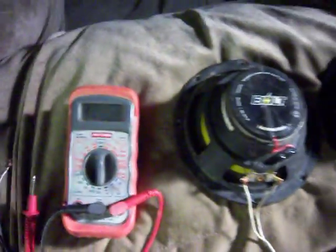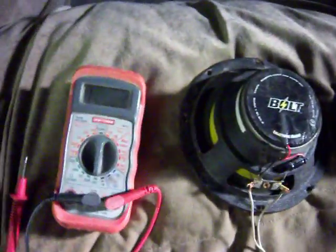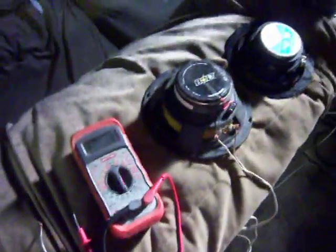Hey guys, I've got a little demonstration here showing how to wire speakers together. I've had a couple people with the misconception that you need a four-channel amplifier to run four speakers — that's a total misconception. A two-channel amp, such as this Soundstream right here, is 0.5 ohm stable stereo. It's got two channels, and each channel — the right side and the left side — can each handle 0.5 ohm stable.